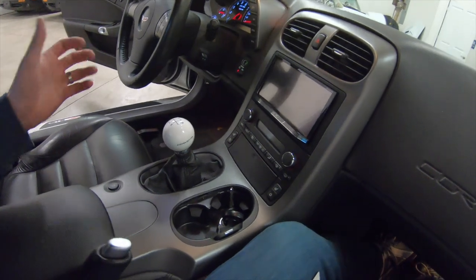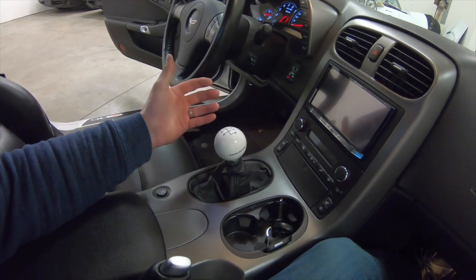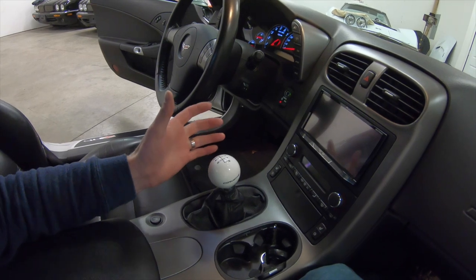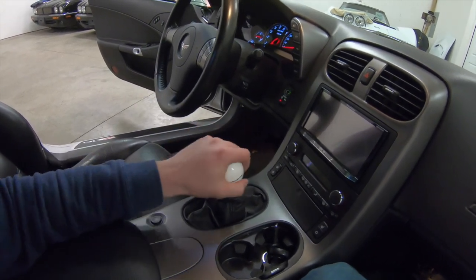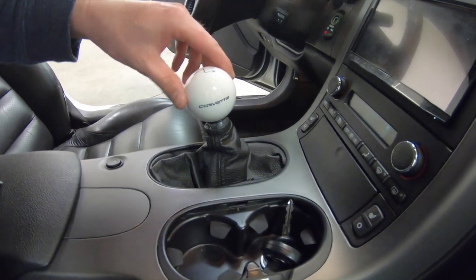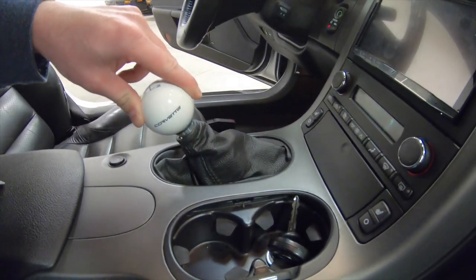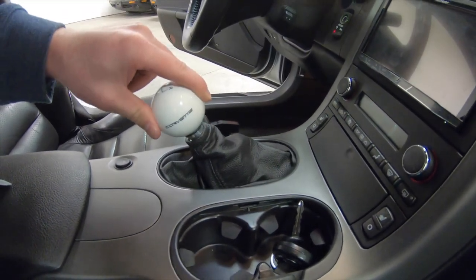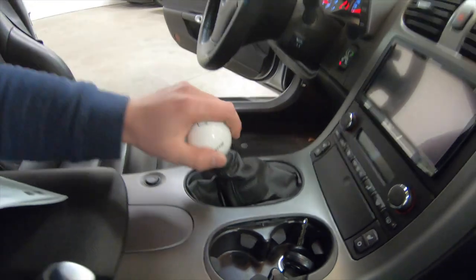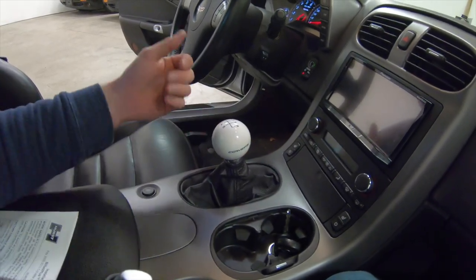We're in the passenger seat to give you a better idea. Somebody put a big Corvette white shift knob on it — I've always liked classic Hurst white-style knobs, but this one is gigantic. As you can see here, this is what we're addressing: the amount of throw in the gear. This is neutral, this is third, and this is fourth — probably three to four inches of throw. We're going to vastly improve that today, which should really give the car a nice feeling, especially in high-performance driving where you're shifting quickly.